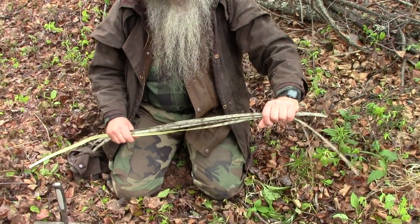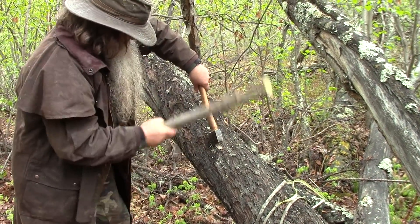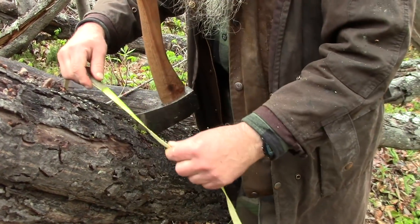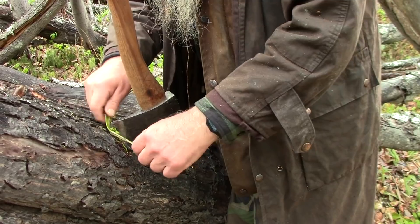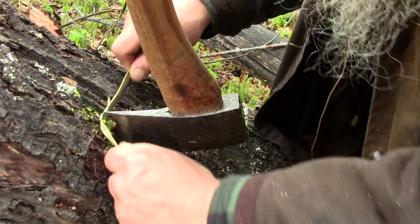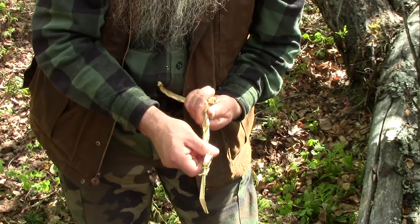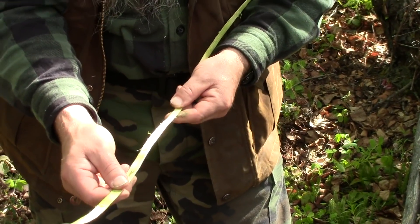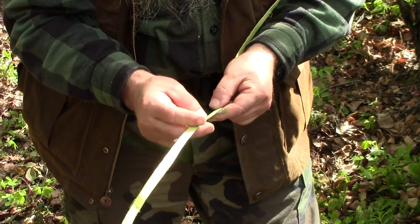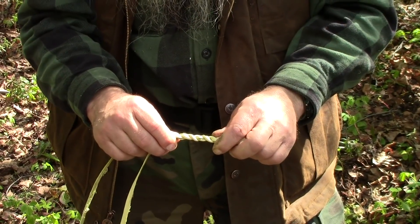There's the cordage that we're going to need — now let's further work it up. What we're doing here is taking the outer bark off, which is going to render the cordage more pliable. There are three different ways we can use this willow bark as cordage for friction fire: a simple three-strand braid, just a plain strip of bark — even with the outer bark on it — or, like we're going to do today, a two-strand reverse twist.